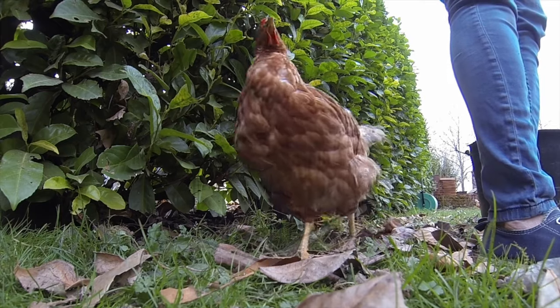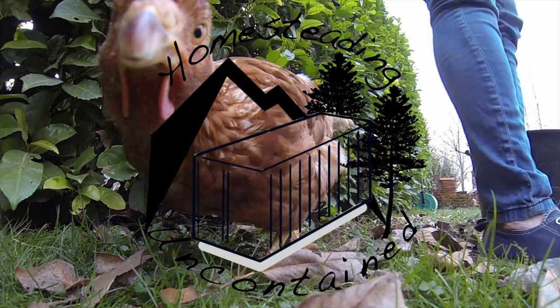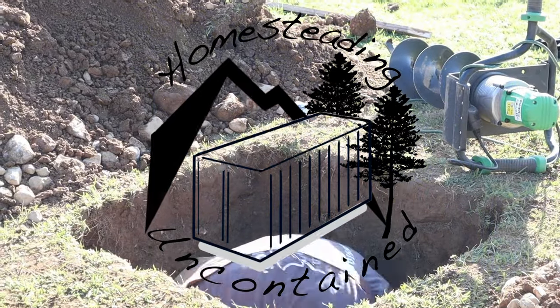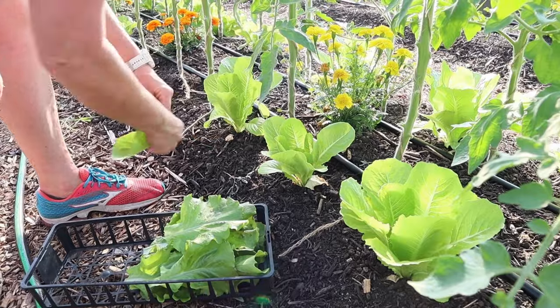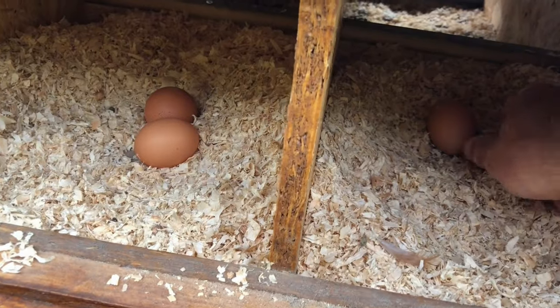Hi, we're Ian and Julie. Follow us on our tiny homestead and our debt-free project of a lifetime — the building of our shipping container home here in the Pyrenees — and all of this alongside our full-time jobs.